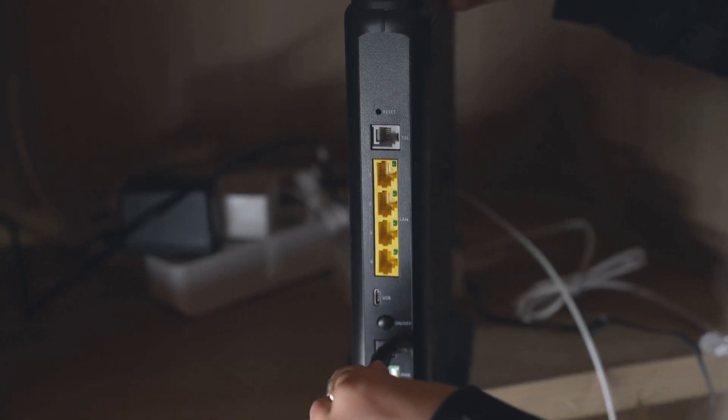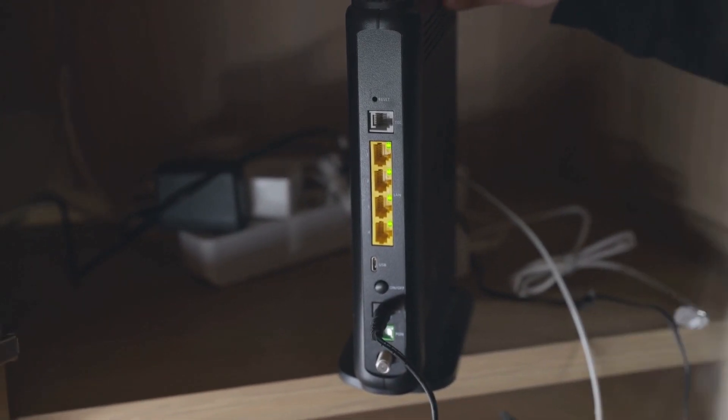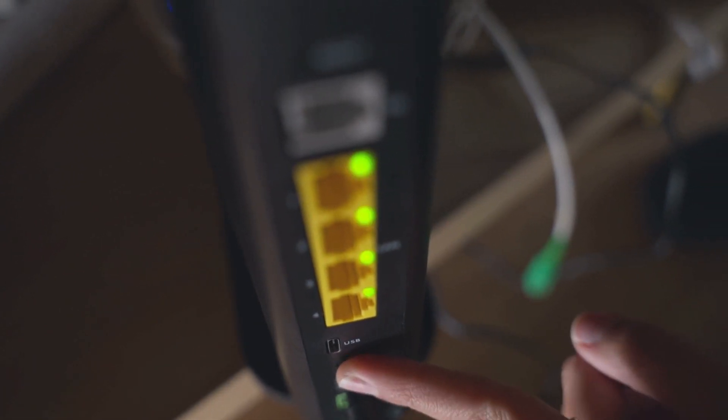Step 1: Check physical connections. Ensure your router is powered on and all cables are securely connected. This includes the power cable and the ethernet cable from your modem to your router.